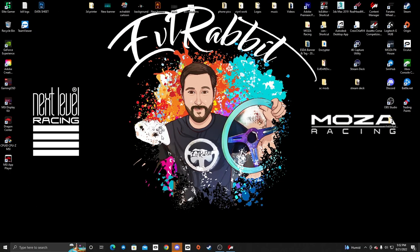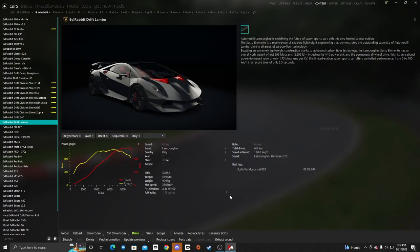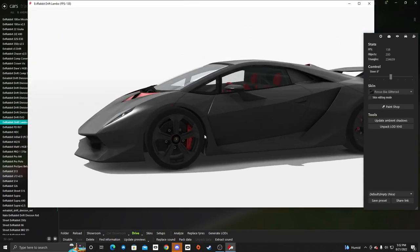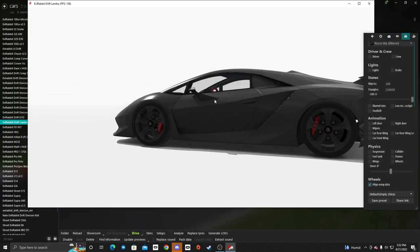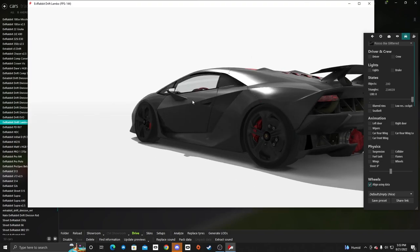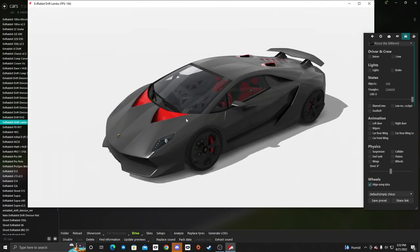Hello everybody and welcome back to part two of the drift Lambo build series. We're gonna get our content manager opened up. If you guys remember from last episode, we did get the suspension in the car and the drivetrain all set up, took it for our first rips. The car is actually rear-wheel drive with some proper suspension and good INI for drifting.